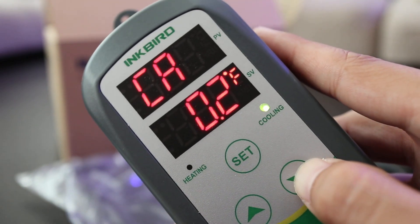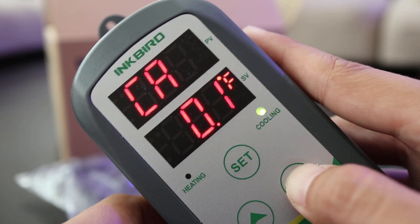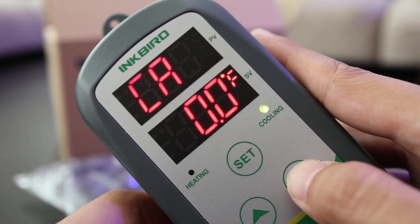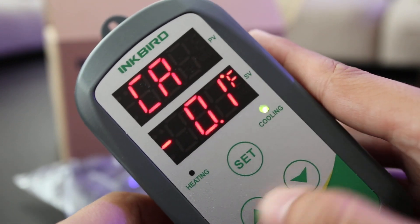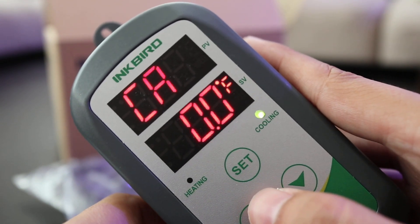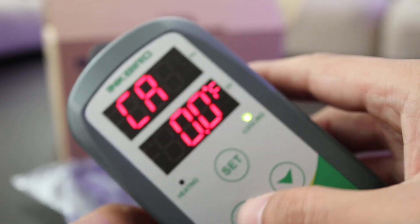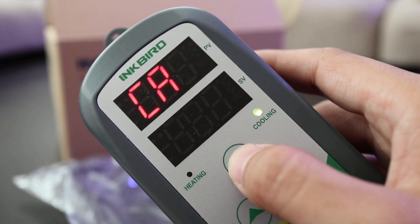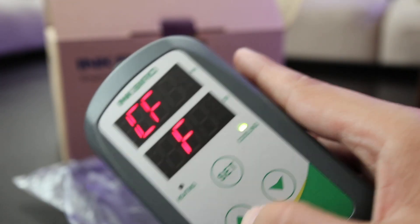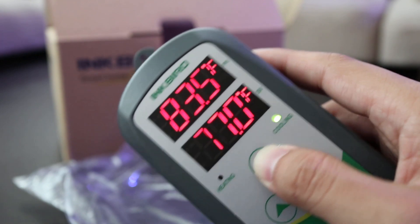For CA — temperature calibration — if you notice the reading is off, say you use a laser temp gun and the temperature is about one degree off, you can calibrate the unit up or down. If it's really off, I would just diagnose and replace the probe rather than calibrate. After going through all the settings, all you have to do is hold Set for three seconds to save everything, and there you go.